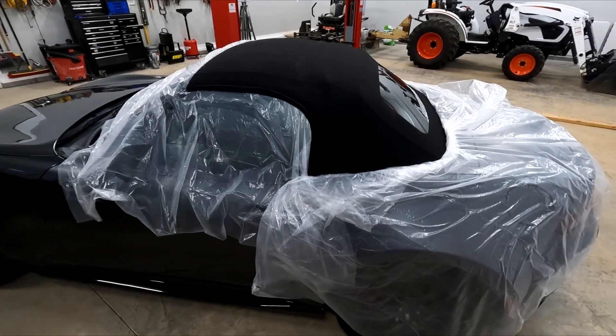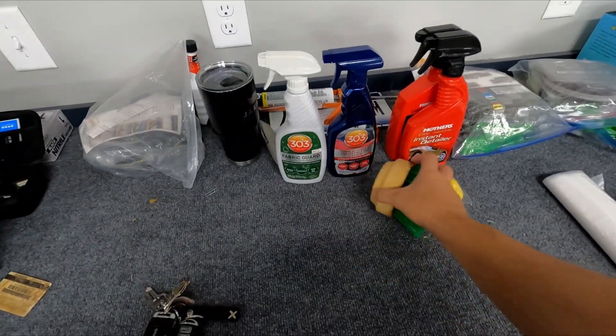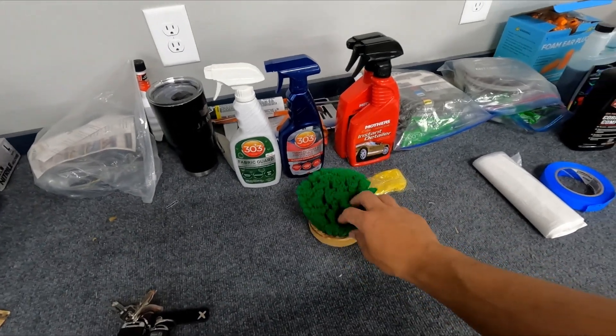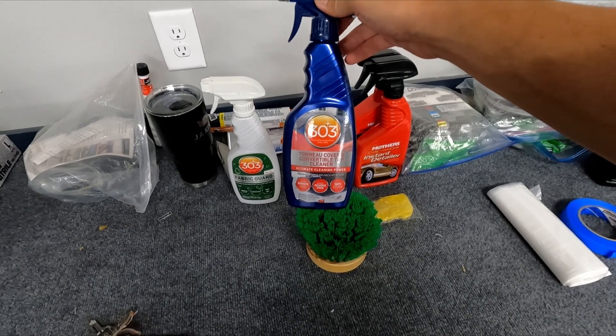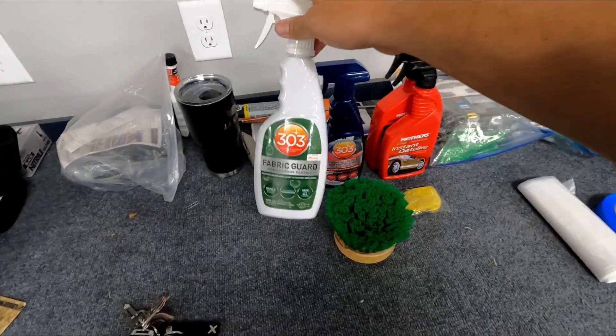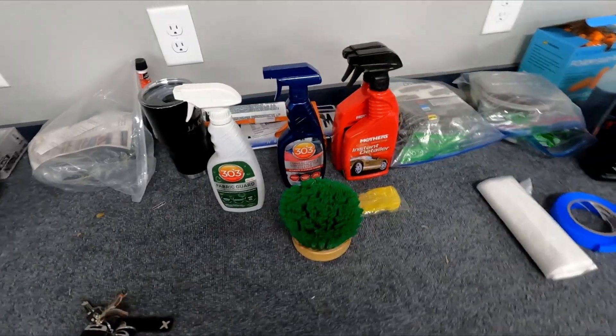Let's take a look at the supplies I'm going to be using. When I cleaned it yesterday, I used this rag top brush — it's very soft and works really well on fabric tops — and some 303 top cleaner. And I'm going to be using 303 fabric guard on the top in a few minutes.